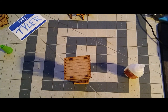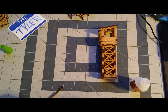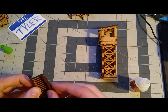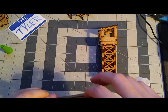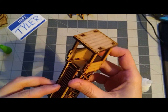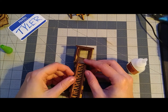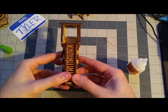Now we're on step six, putting the ladder together — which I'm doing a little off camera. And step seven, glue it to the guard tower.